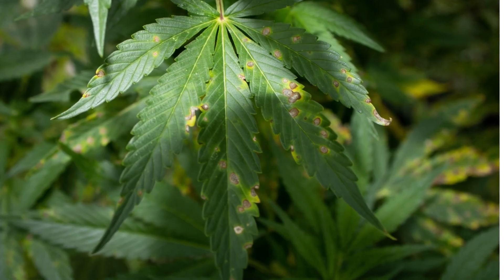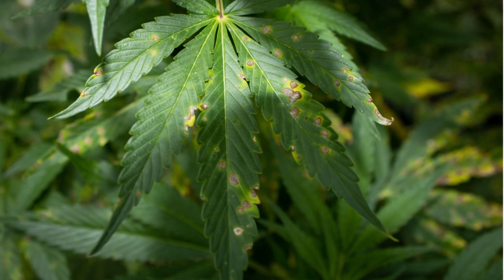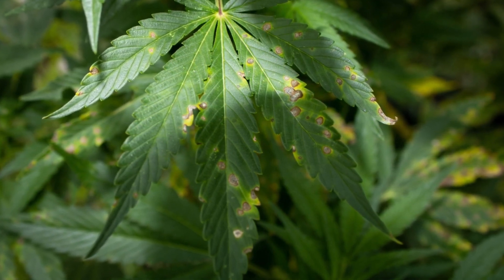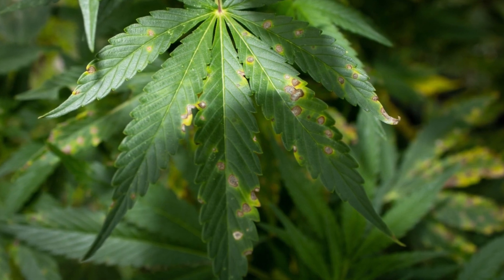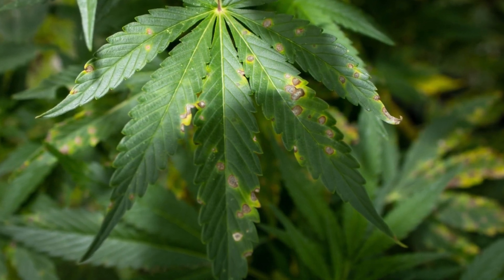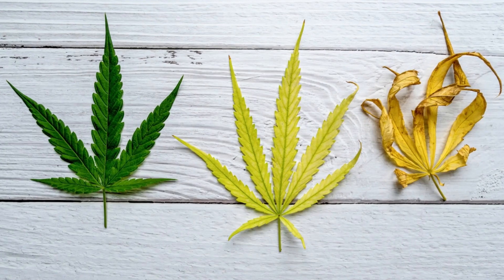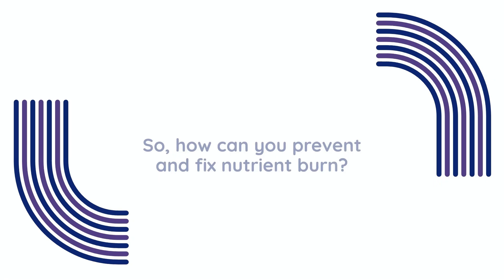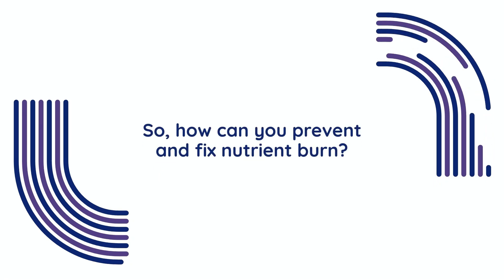One of the first signs is burnt leaf tips, which turn brown and crispy as if they've been scorched. This discoloration often spreads to the edges of the leaves and can be accompanied by yellowing or blotchy patterns on the foliage. Over time, affected leaves may curl or even die off completely.